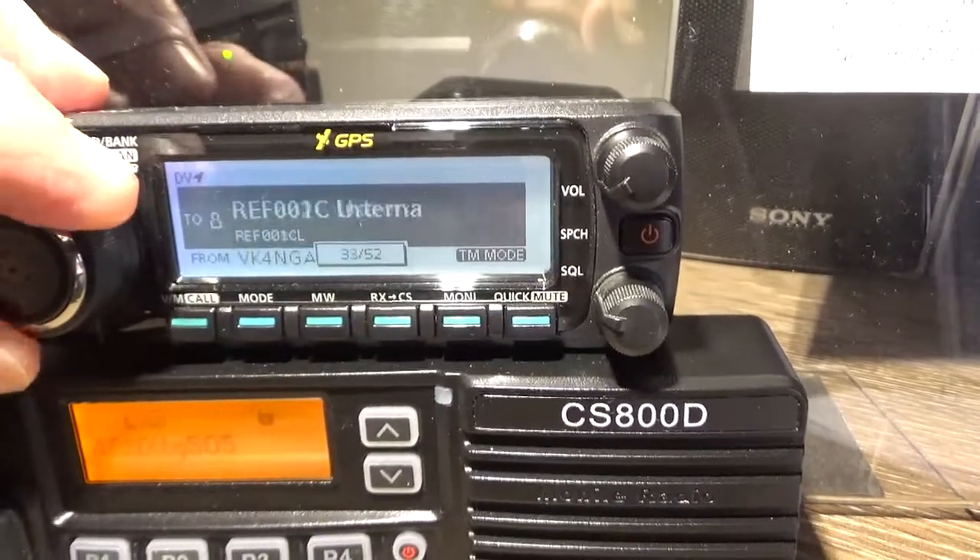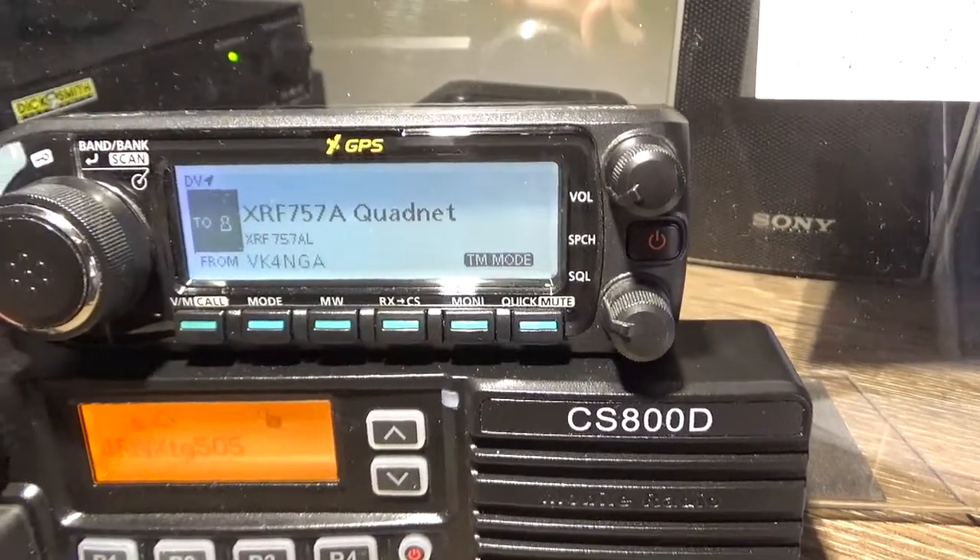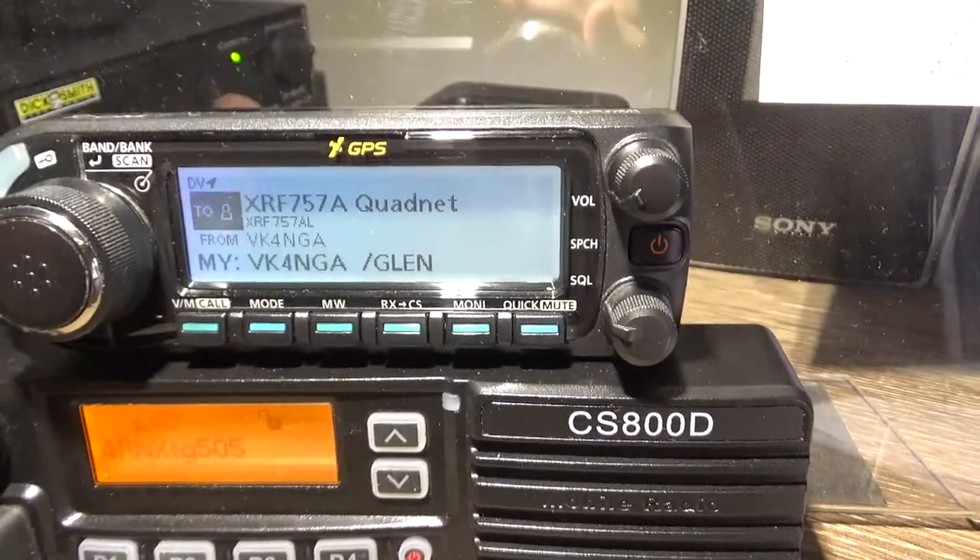I just use YourCall to switch reflectors. I find that's easier. We'll just switch reflectors there.